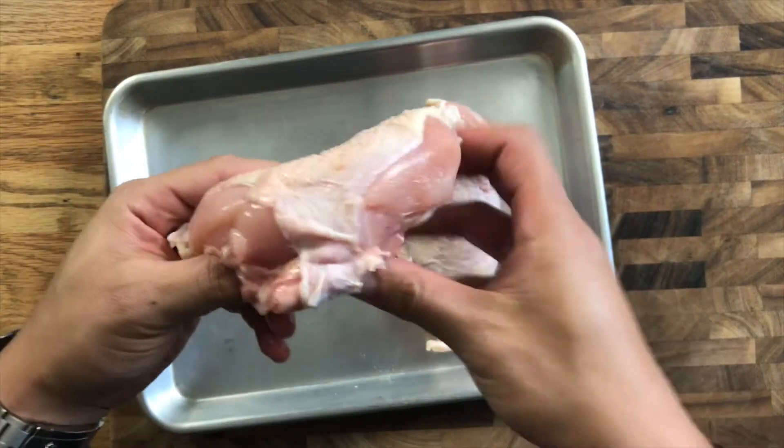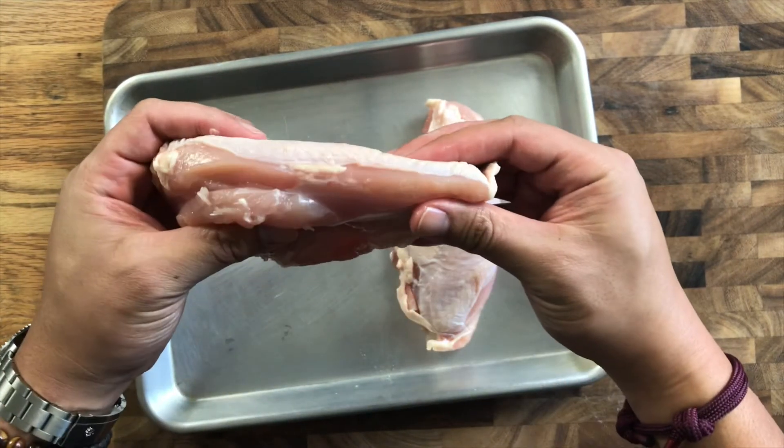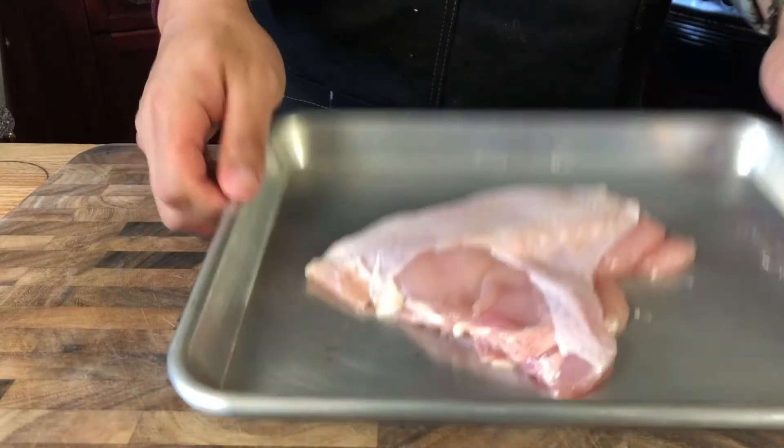The first way to make sure your chicken is moist is by evening out the thickness of the chicken breast. As you can see, the chicken breast is uneven on one side, so by the time you properly cook the thick end the thinner end is going to be overcooked. Put it into a plastic bag and find a heavy-bottomed object — a meat mallet if you have one. Sledgehammer that meat until it is beaten within an inch of its life and thin enough to cook.